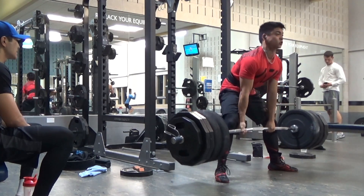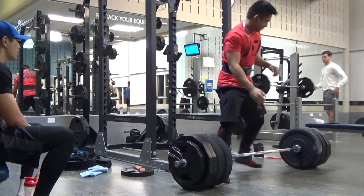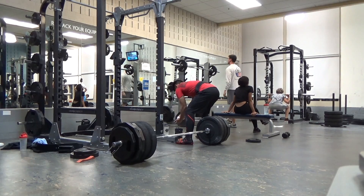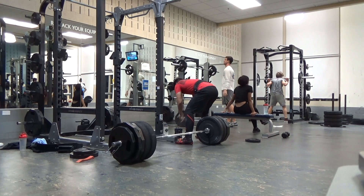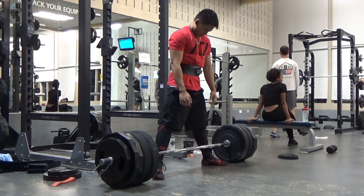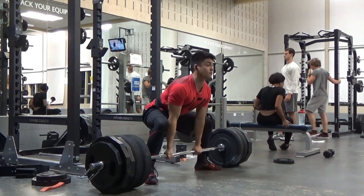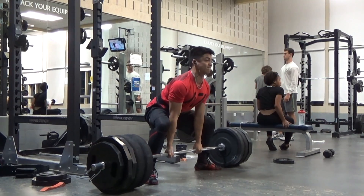I've done doubles on sumo with 485, but I did a heavy, high volume shoulder day about two days prior to this. So my CNS was pretty tanked, but regardless, I got these reps and they look very clean to me.